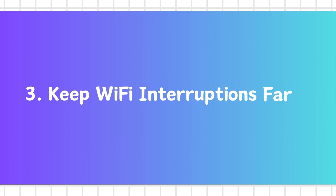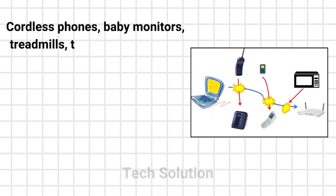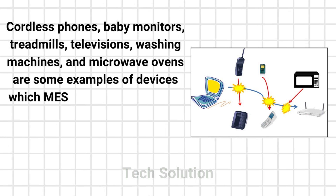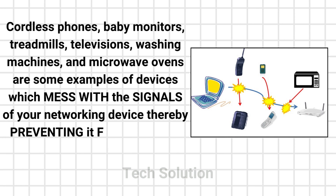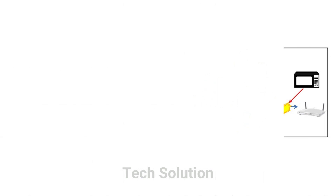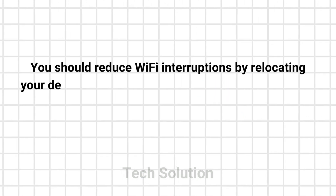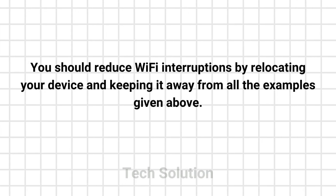Step 3: Keep Wi-Fi interruptions far. Cordless phones, baby monitors, treadmills, televisions, washing machines, and microwave ovens are some examples of devices which interfere with the signals of your networking device, thereby preventing it from pairing up with any other device. You should reduce Wi-Fi interruptions by relocating your device and keeping it away from all these examples.